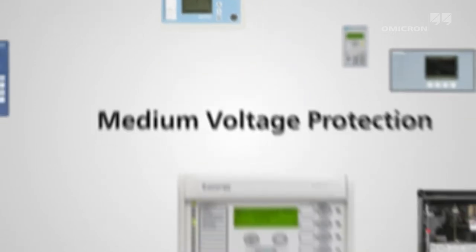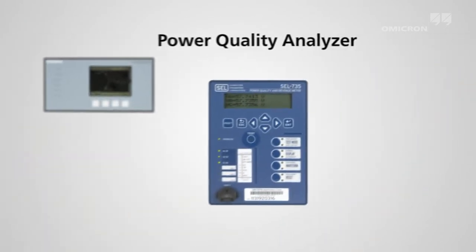In secondary substations, a wide variety of protection devices, as well as measuring equipment like energy meters, transducers, and quality analyzers are used.